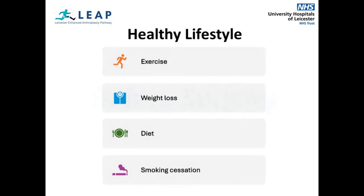Keeping fit and healthy before your surgery will give you the best chance of success and you will likely recover quicker. You should keep active and exercise regularly. Weight loss can improve the function of joints and reduce pain, as well as reduce the risk of other conditions such as diabetes and heart disease. You should maintain a healthy diet and stop smoking if applicable.